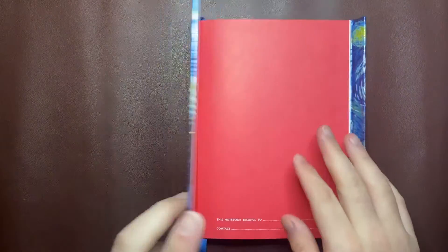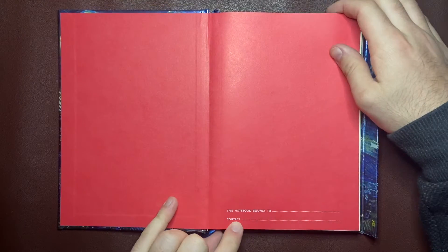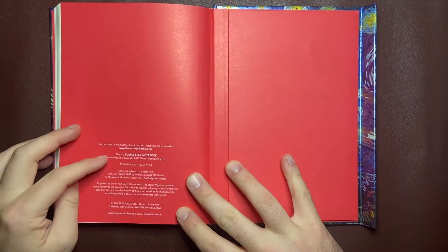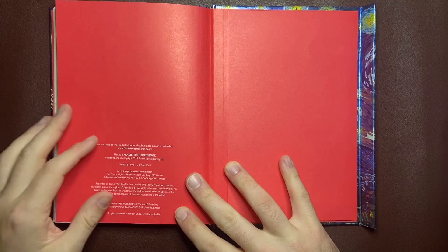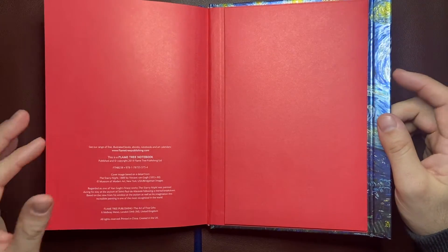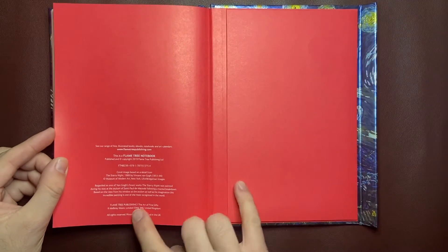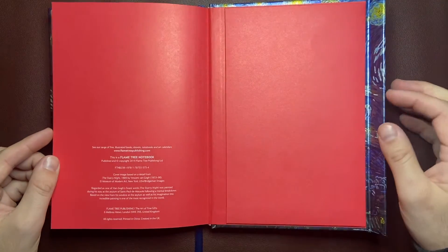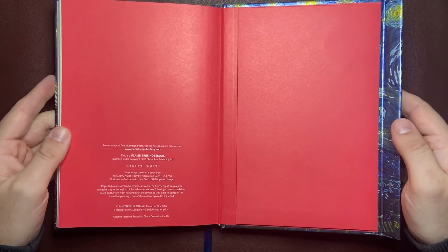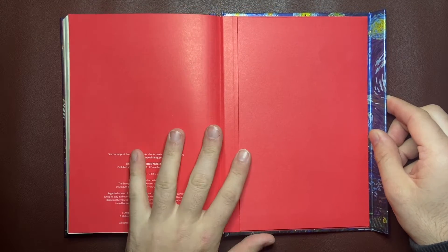You open it up and it's got very nice red end pages, with a little space for you to put your personalized information. In the back there's a bit more information — it says this is a Flame Tree notebook and you've got a range of them from Flame Tree Publishing. This was bought from Book Depository online and came here to Australia. It's described as 'the art of fine gifts,' so it's really designed as a gift range, not a high stationery range — but I enjoy it and wanted to show it.